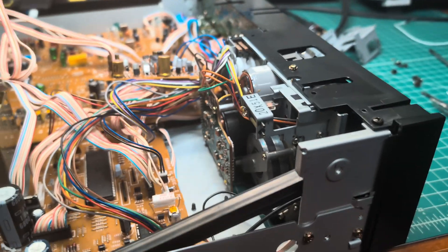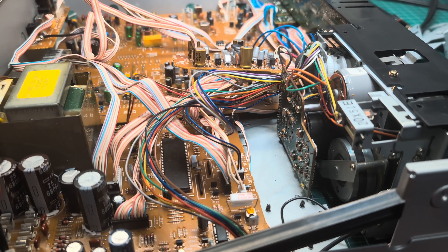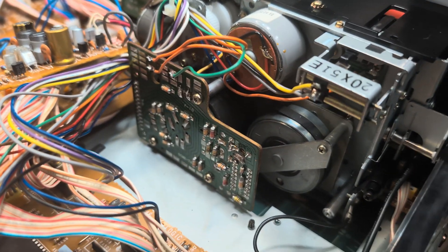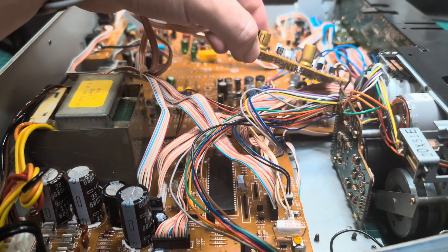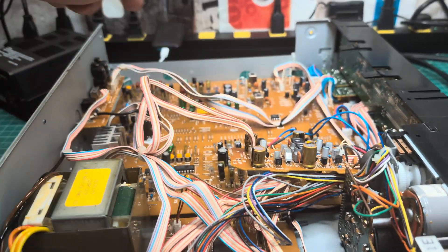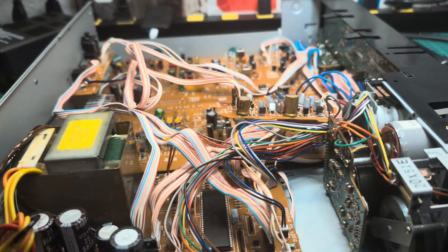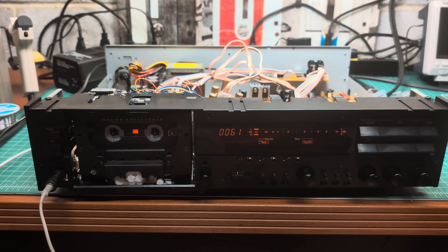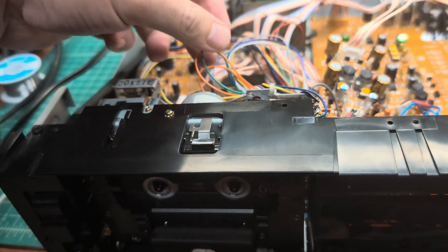I'll be connecting a DC-DC stabilizer — I've already ordered it. That's what the final setup will look like. This playback amp I'll need to put into some kind of box. The recap is done — no hum noise, everything is pretty clean. Waiting for parts.